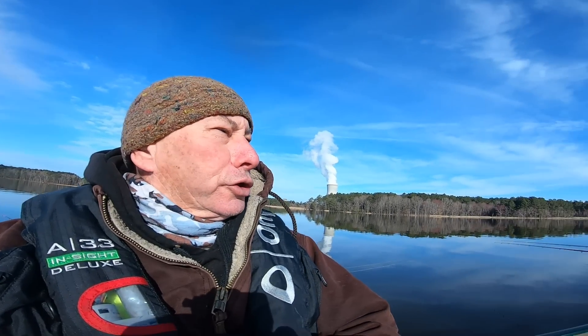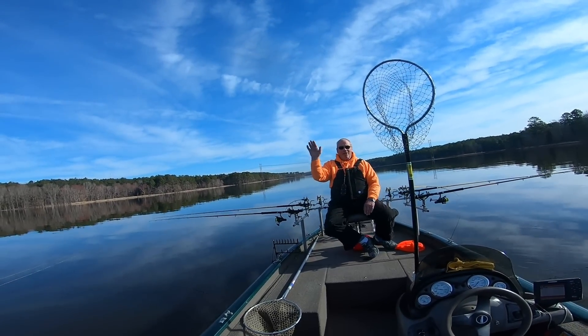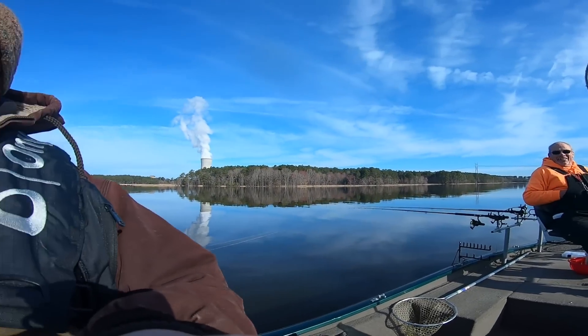Welcome back to Chippo Fishing. We're here at wonderful Sharon Harris and got a special guest today, Mr. Jim Cobb. Conditions today: we've stayed in constant 47-degree temperature, we're about 16 to 20 foot deep, and today we're gonna be doing quite a big selection of techniques.